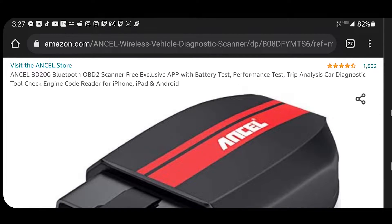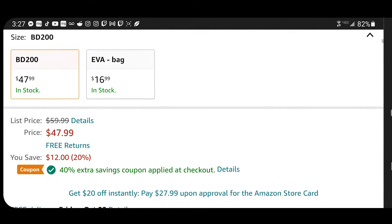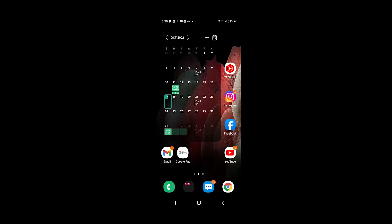The OnSell BD200 Bluetooth OBD2 Scanner is listed on Amazon for $47.99. Now that's a little bit expensive for an OBD2 Scan Tool. However, there's a 40% extra savings, so after all that you're looking at a total of about $30, which actually isn't too bad considering most wired scan tools run about the same price.